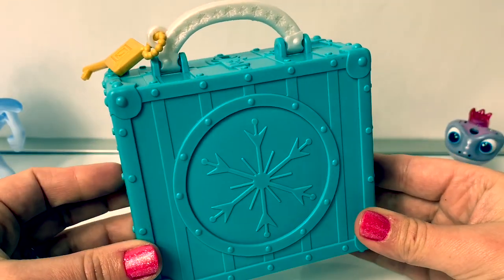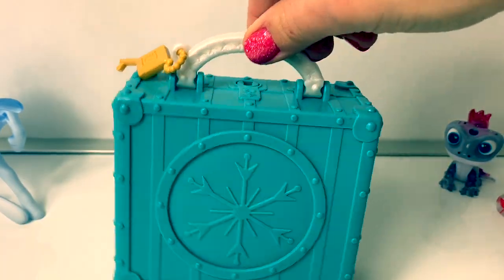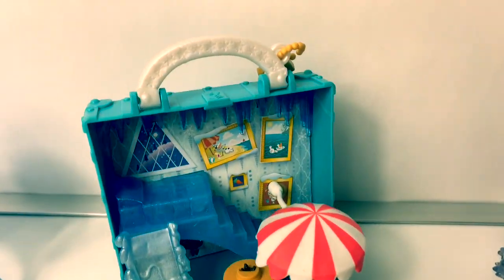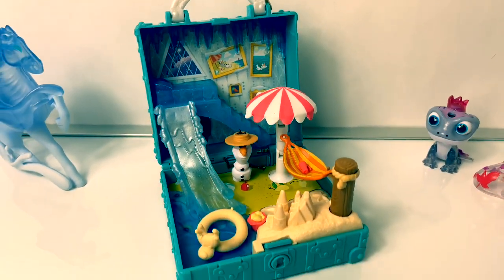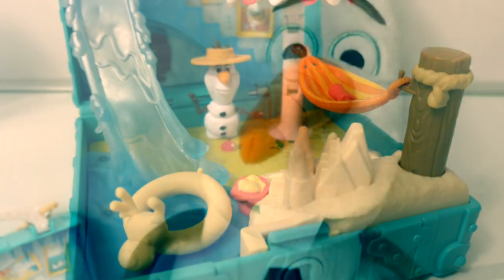These Pop Adventure play sets are so nice because you can take them on the go. These Pop Adventure play sets are so fun. Make sure to check out Fun Toys Mundo for Elsa and Anna's Pop Adventure play sets.